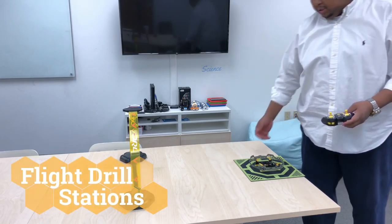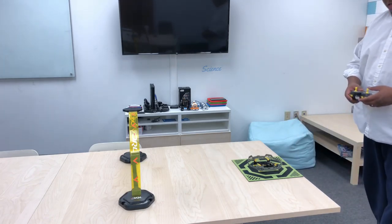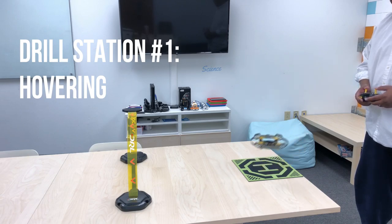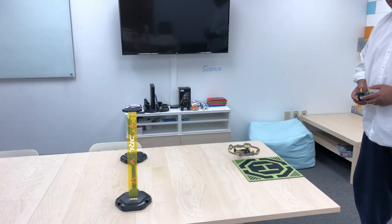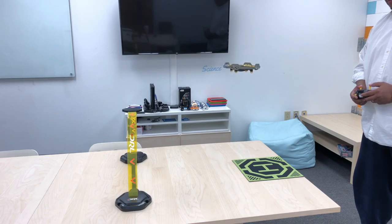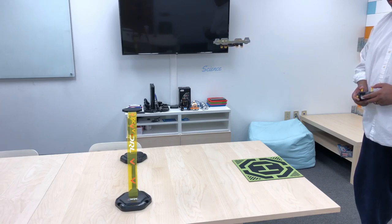The first drill we're going to do is just a standard hover. Once you're able to hover, the rest of the moves become a lot simpler to do. So we'll try the hover — you just want to try to hover in place. Let's try it out and then go ahead and land it.